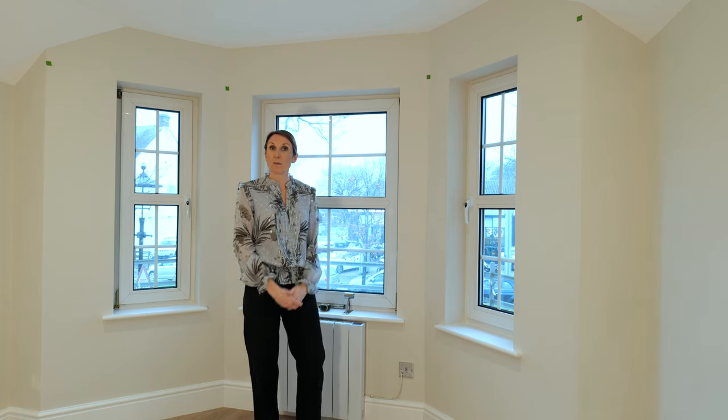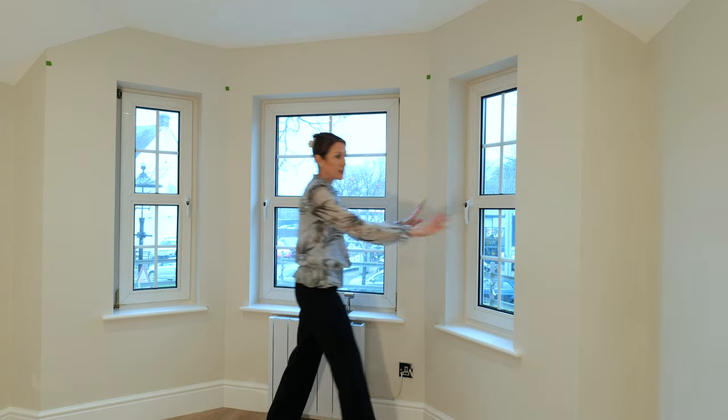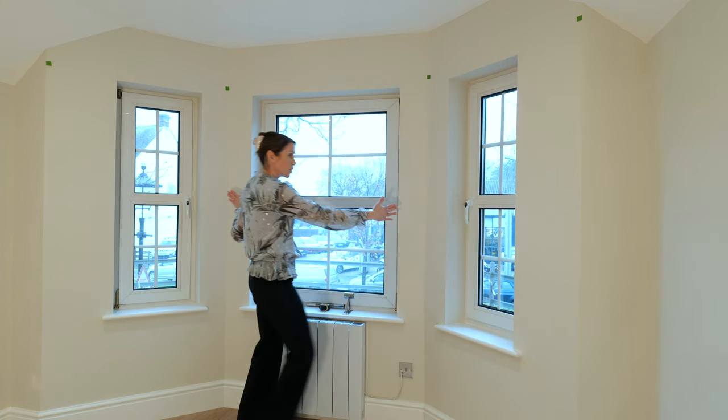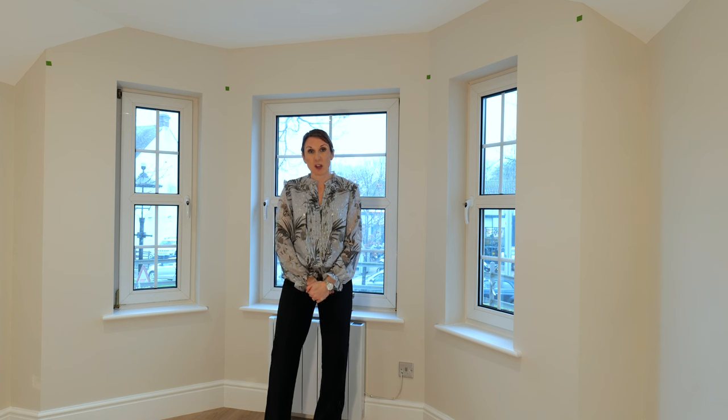All you need to do to measure for your bay window is to measure along each facet — so each side wall, the center section, and then the other side — and decide on the best pole lengths for your requirements.